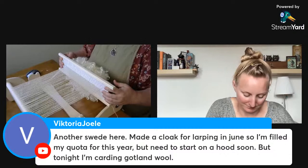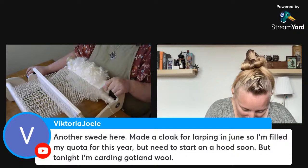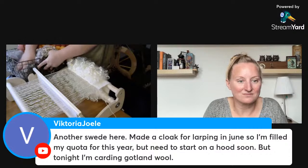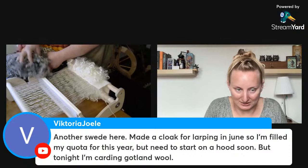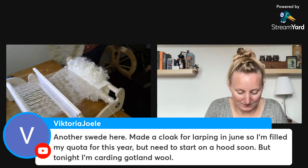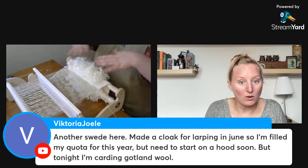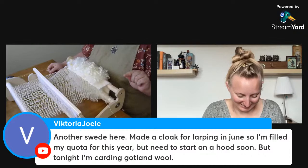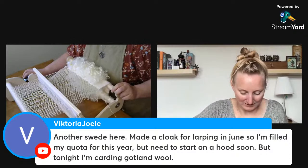I love Gotland wool so much — it's one of my favorites. I have a whole basket of it here. Gotland is the breed of sheep used in the Lord of the Rings to make all the elves' cloaks. None of that was dyed wool — it was all natural, with that drapey gray, almost iridescent silver look. I'm talking about the Peter Jackson ones; I'm not sure if they did the same for the Amazon ones.